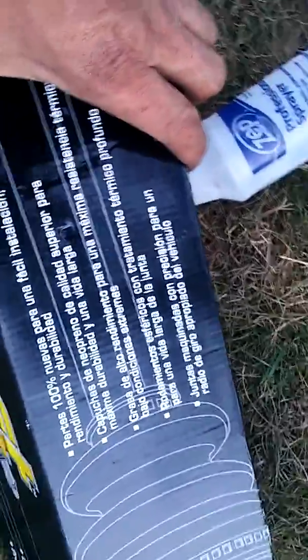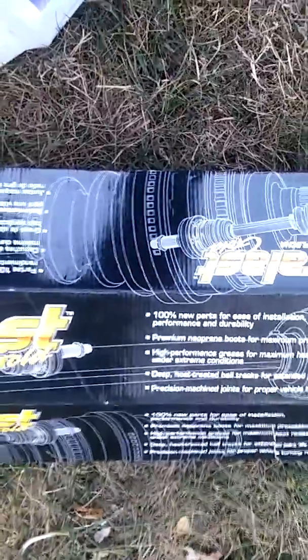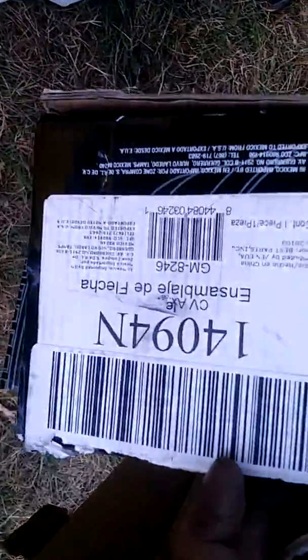Let's grab the part number from the box — it probably doesn't say Duralast. I can't really tell you where it's made, but that is all I can tell you. I'm just trying to explain the difference.